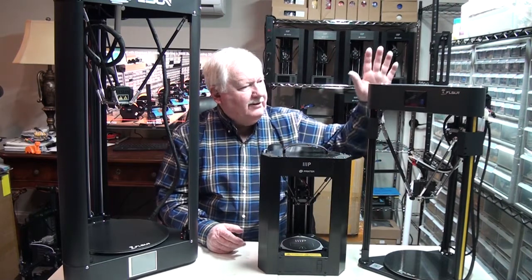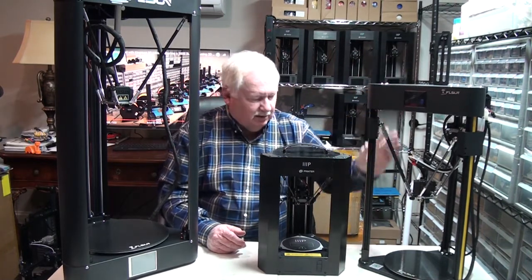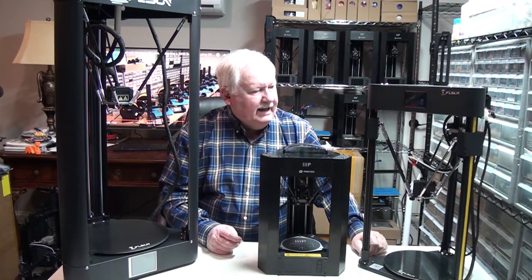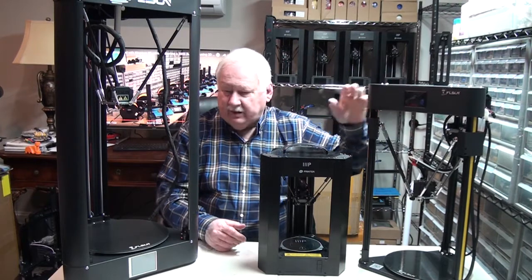We also have the FL Sun Q5, which is a little larger Delta printer, and I also have several of these that are doing well.